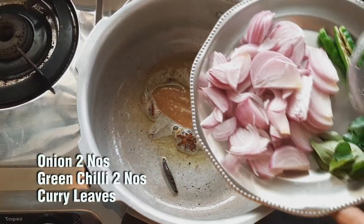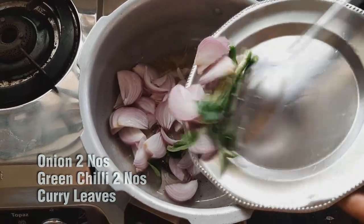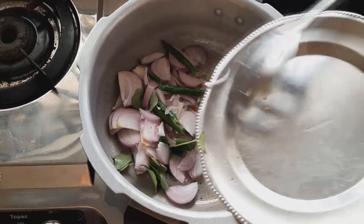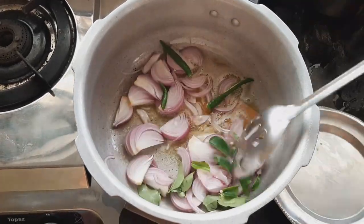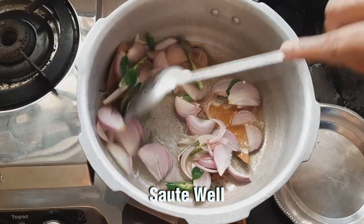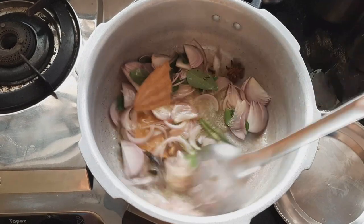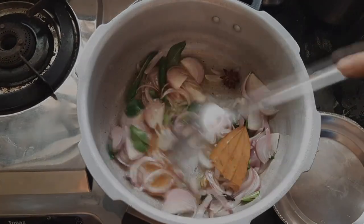Now we add 2 nuts. Add 1-2 nuts. Add 2 nuts. Add 1 nut. Now we can prepare all the whole spices.